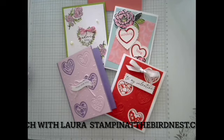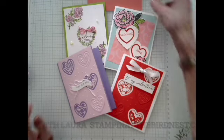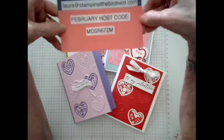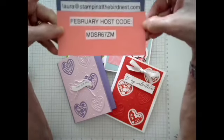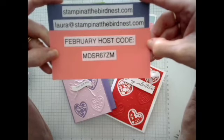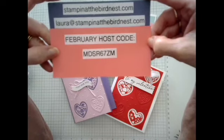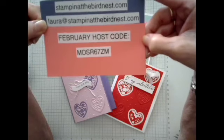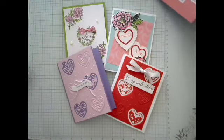Hello everyone. You're having lunch with Laura today. I'm Laura Lee Collet from Baton Rouge, and I'm here to show you some tricks and tips that I hope you're going to enjoy. I have a host code every month — here's the February host code. You can find it at Stampin' at thebirdnest.com, and you can email me at Laura at Stampin' at thebirdnest.com.